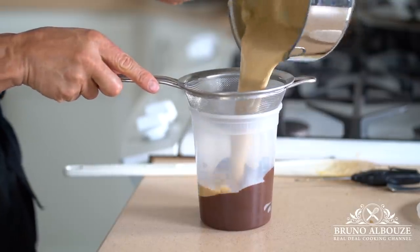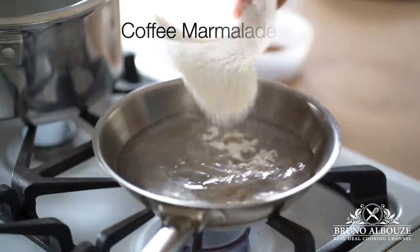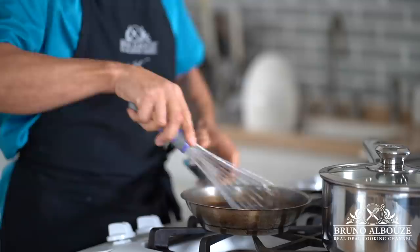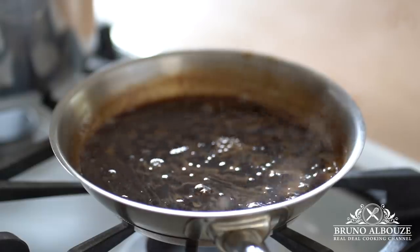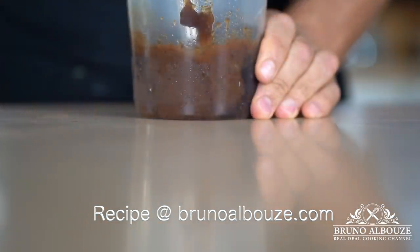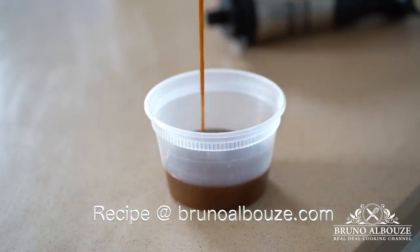Gorgeous. No question about it — there is a lot going on in this dessert. It's definitely worth it. Next, the coffee marmalade. This thing is a game changer. Heat up espresso or water and instant coffee, and swirl in a sugar and agar-agar mixture. Bring to a boil and cook for a minute. Let it set completely in the refrigerator and blend. And the secret weapon: lemon zest. You'll be surprised how much a little bit of lemon zest enhances the flavor of the coffee.